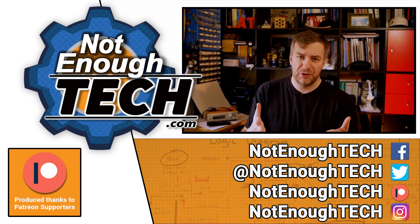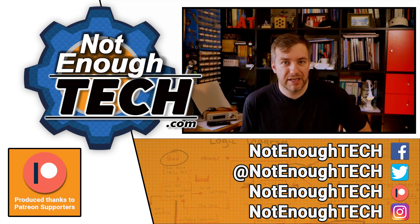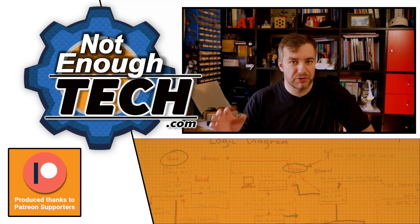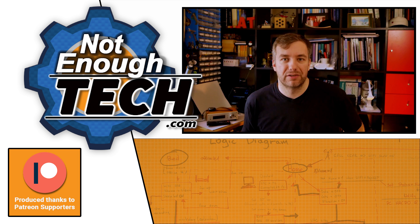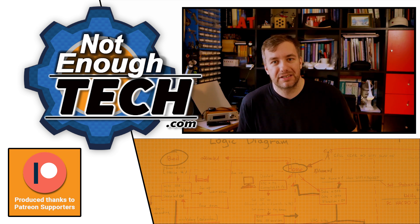As for this video, if you follow me, you probably know I don't have a posting schedule. So if you want to get notified, use YouTube tools or follow me on social media to get updates whenever I post something on my website as well. Thanks so much for watching, I'll see you next time. Take care, bye.